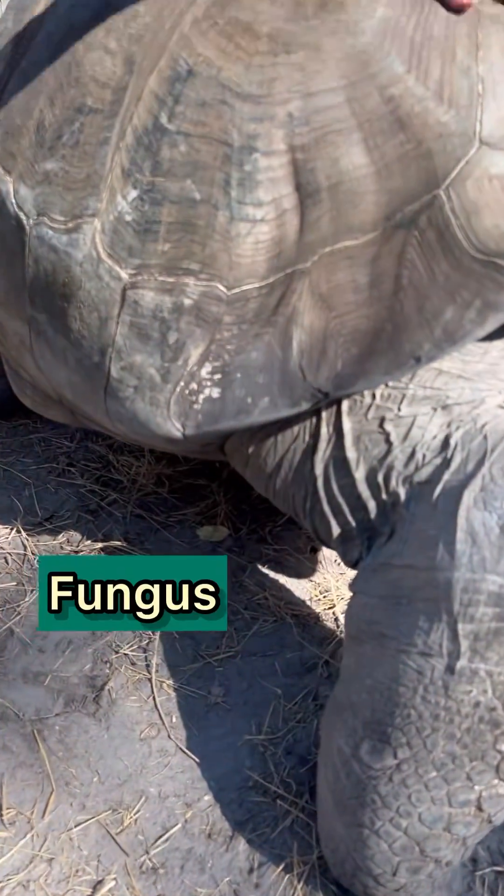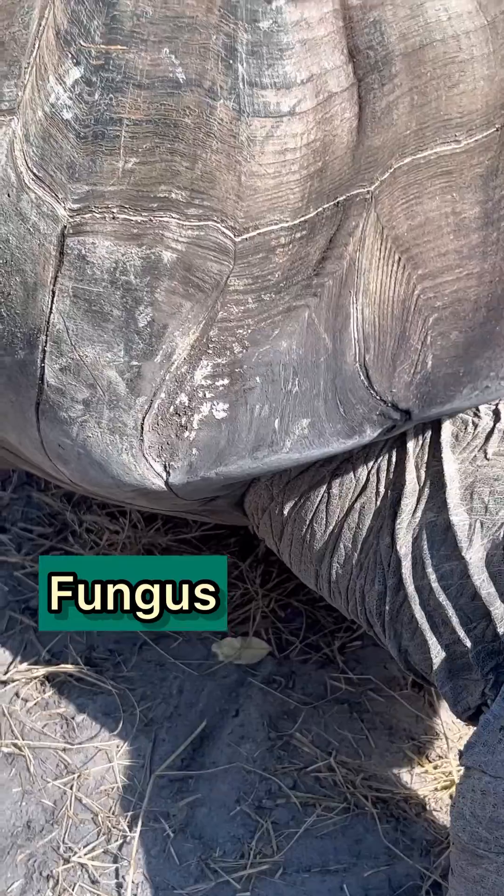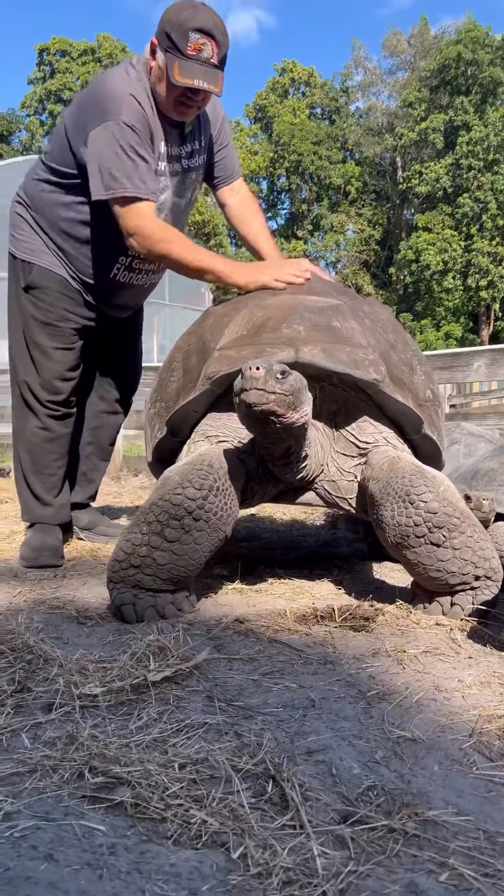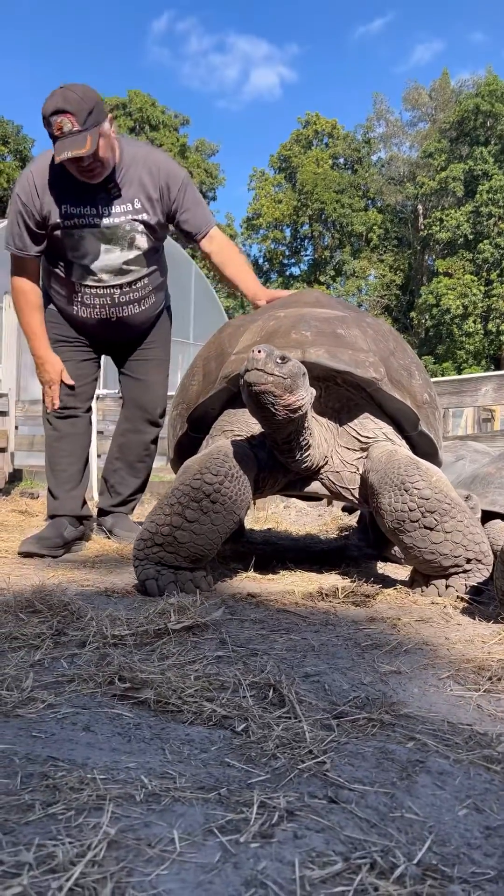So here's a quick way — the way that we deal with it here on the farm. Let me just get him scratched up here a little bit, and then Mario will come in.